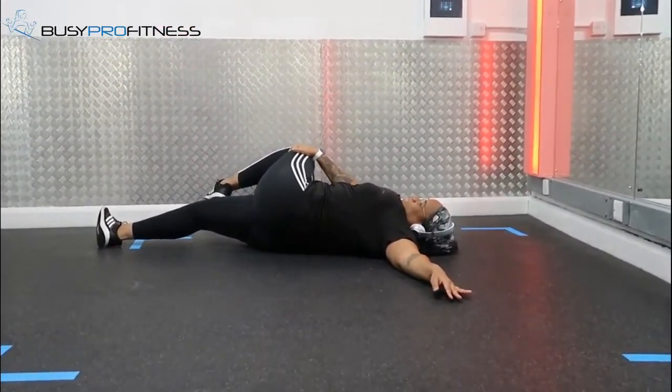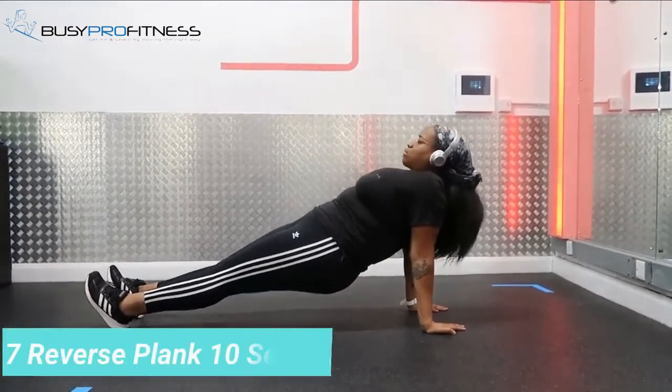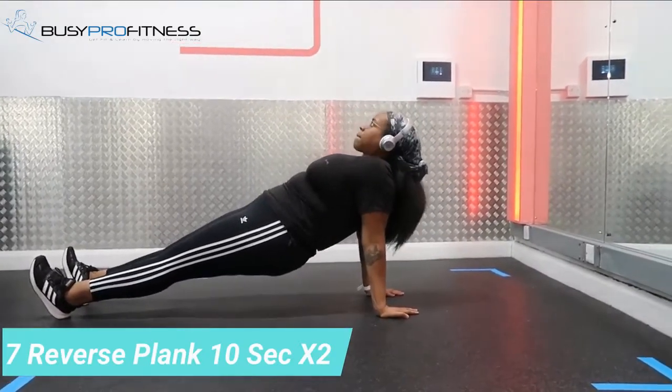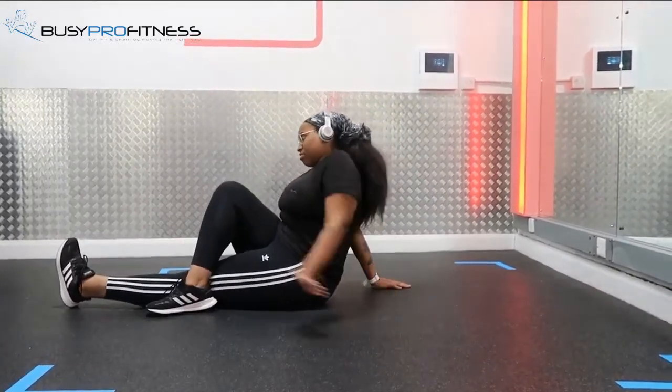Once you have completed both sides of the spinal twist, sit up and do a reverse plank. Really good for the hamstrings, glutes, lower back, and your core. Make sure your palms are facing the opposite direction.